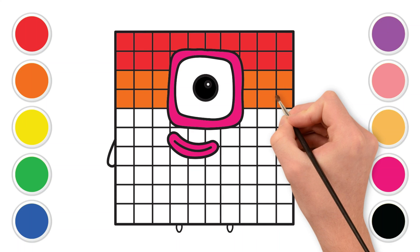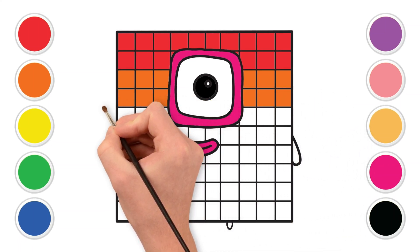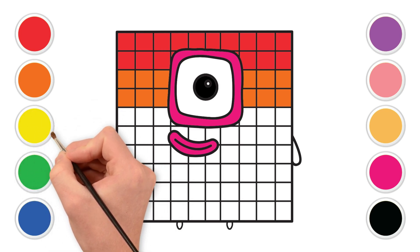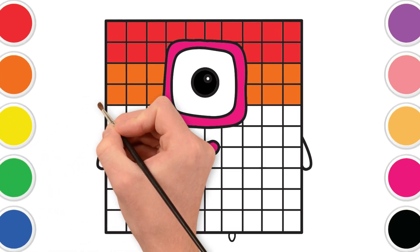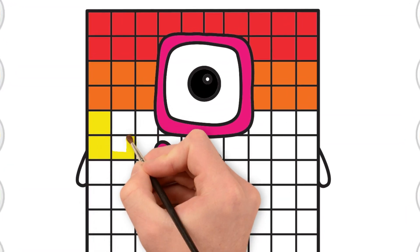Now, let's find the cheerful yellow — yellow like the warm sun or a bouncy rubber ducky. Let's color the third row with yellow. Brilliant yellow! It's shining so bright — make it bright and new.